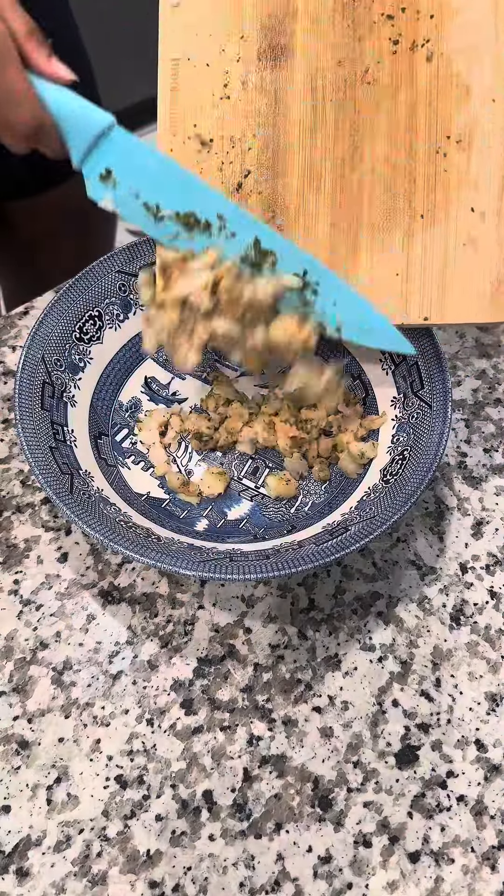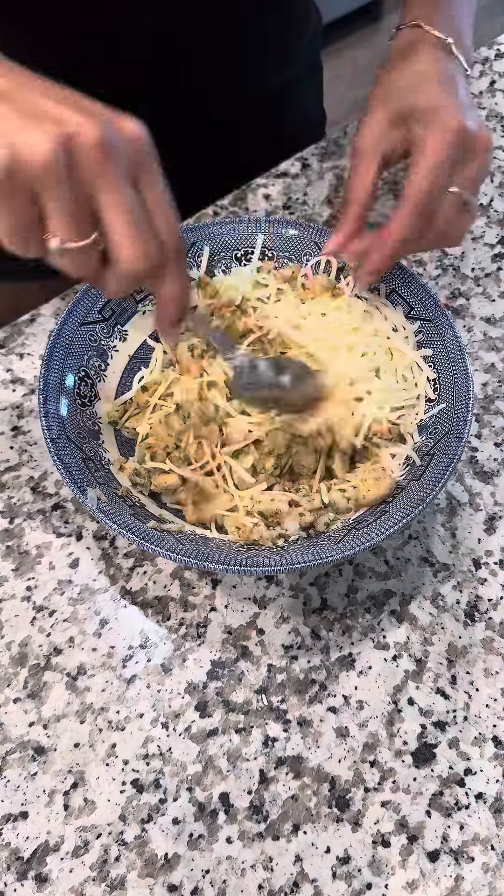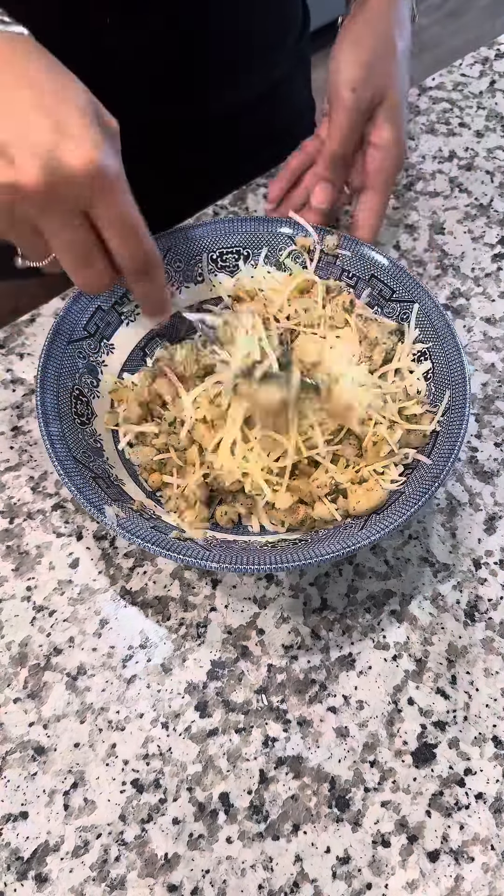Now it's time to make your filling. We're going to mix your shrimp, some parmesan, and some mozzarella cheese. Mix that all up and make sure you get it all nice and mixed well.